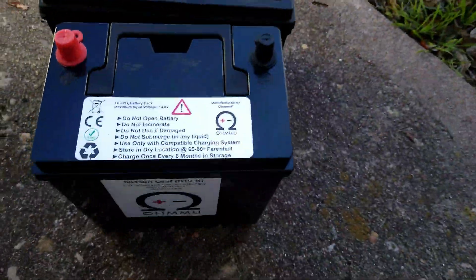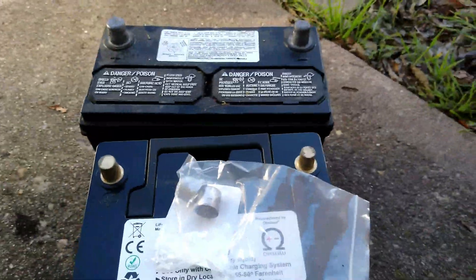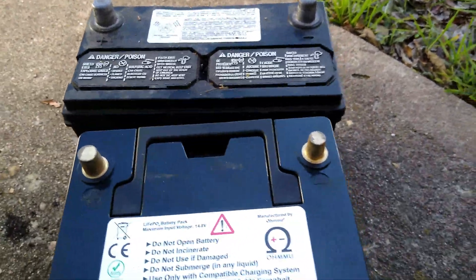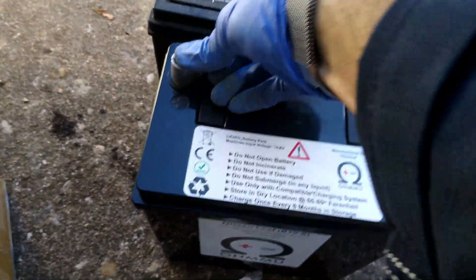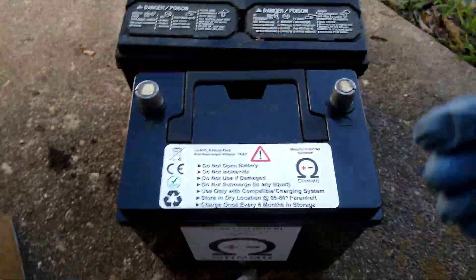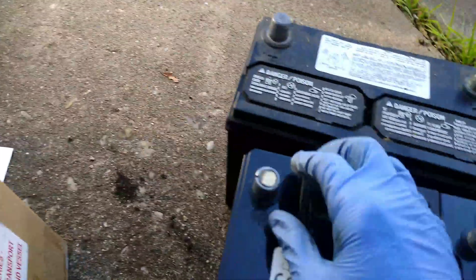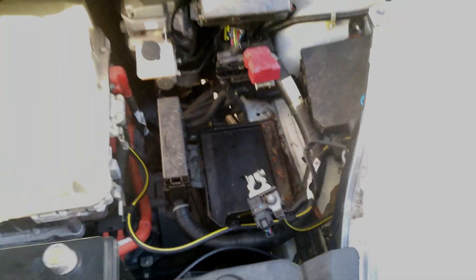Now we can see that the terminal sizes are not quite the same, so it came with some adapters. I'll go ahead and put those on now to make sure the terminals are the same size before we go in. Here's our little terminal adapter — put that one on there, slides on real nice. This one's loose, this one is tight, so I assume from this cracking, when we tighten it down it'll clamp on. That looks a whole lot better. Let's get this sucker in.